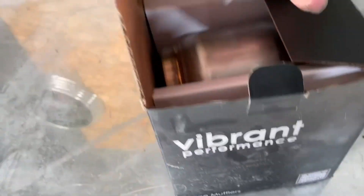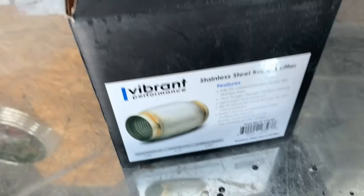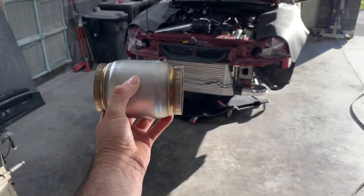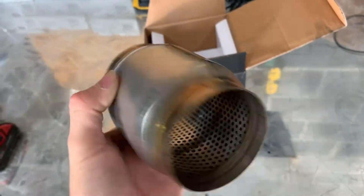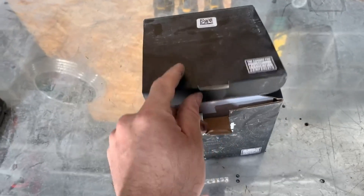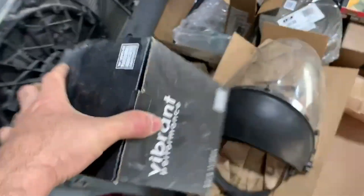The only one that'll fit that we found is a Vibrant — I'm also a dealer for Vibrant products if you need any, just hit me up. It is a stainless steel race muffler, five inches long, so it'll fit right on the end of that down pipe before it comes out the bumper. Not quite sure how much this is going to change the sound being so short, but that's what he wanted. He wants to try his best to muffle the sound a little — you don't want it too loud. I'm kind of anxious to see what it does for the sound.